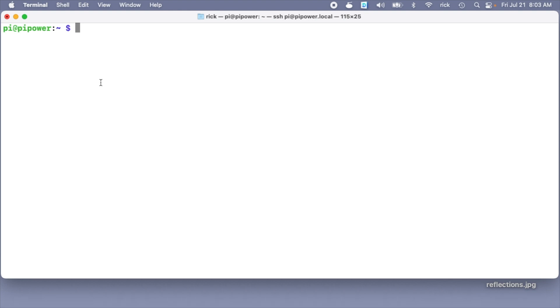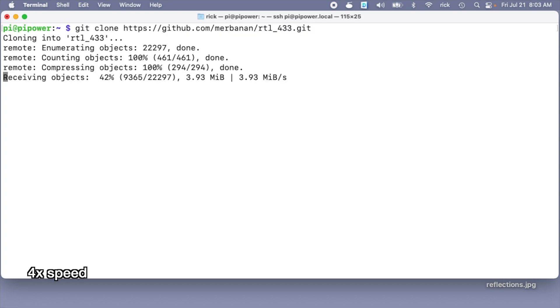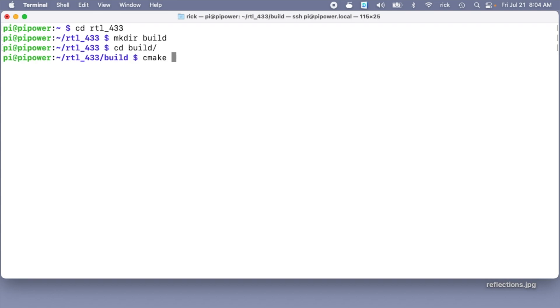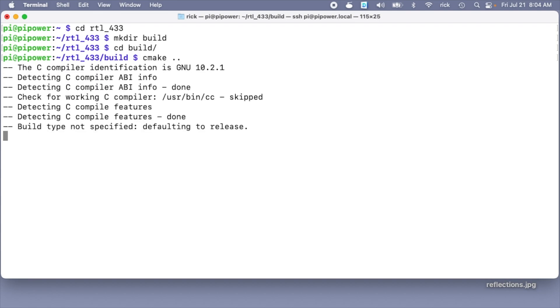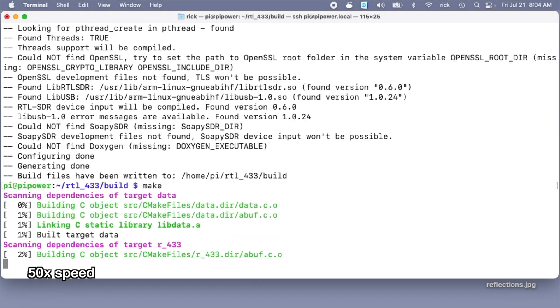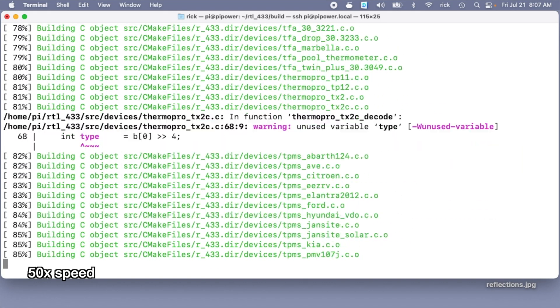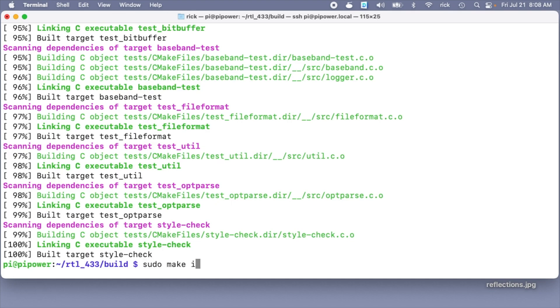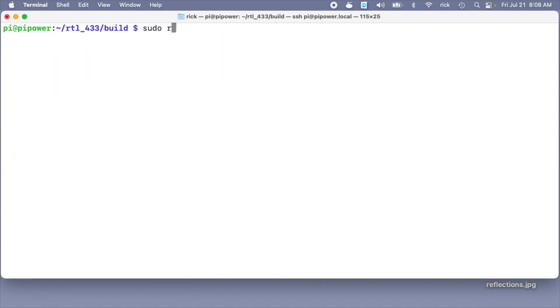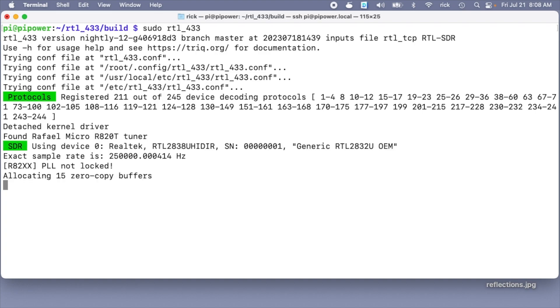Now I want to download the RTL-433 package from GitHub — I'll clone that repository. Then I'll type: cd rtl_433, mkdir build, cd build, cmake .., then make. That's completed. Now I'll type: sudo make install. Now I should be able to type: sudo rtl_433 and it's up and running.